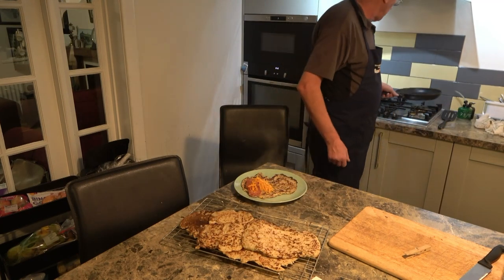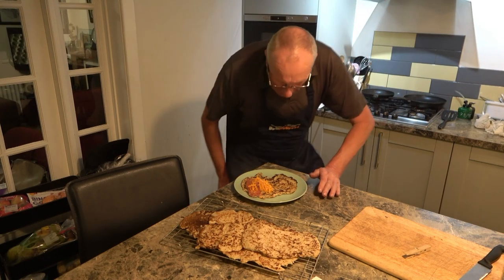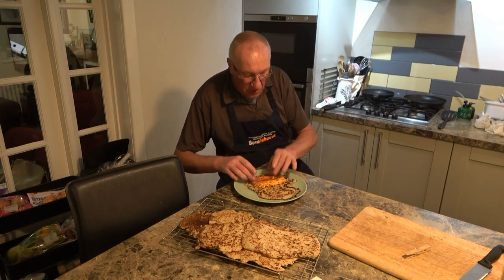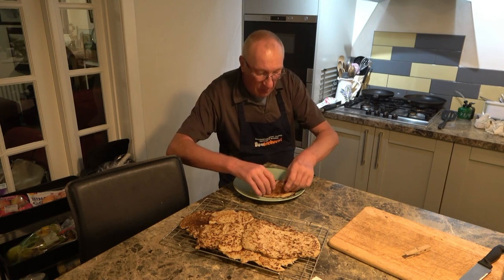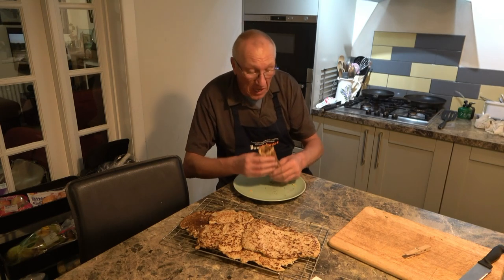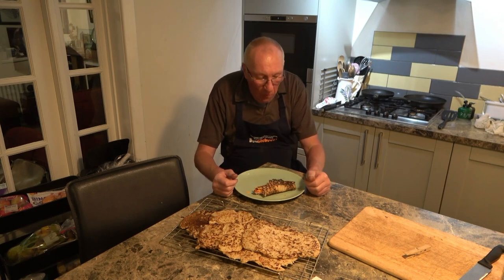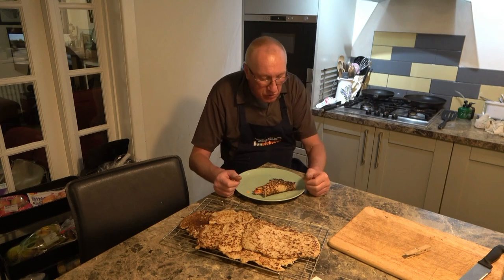That's the last one. So I've got an oatcake here and I've got one of my favourites — some Spam and some cheese. I'm just going to roll it up like a pancake. And there's only one thing I've got to say now: Bon Appétit! They're very good, really good.